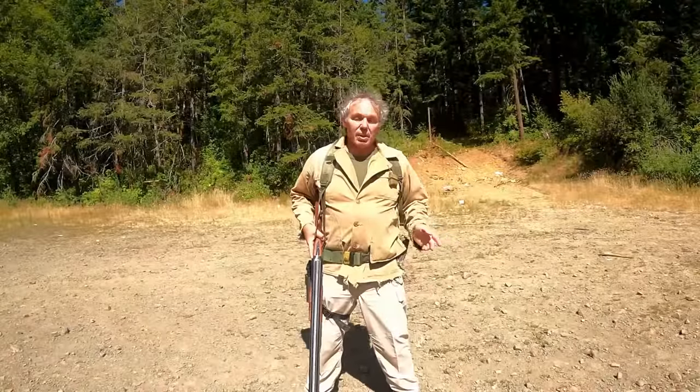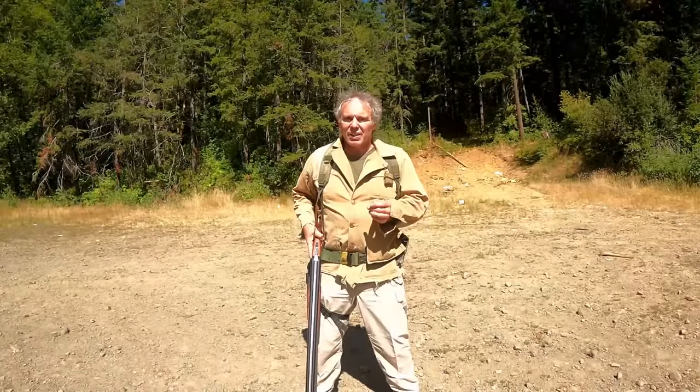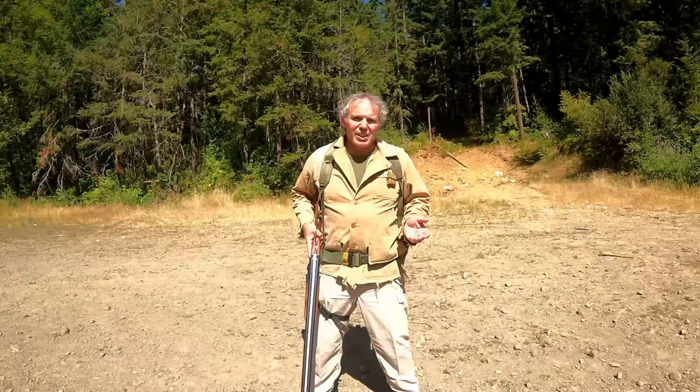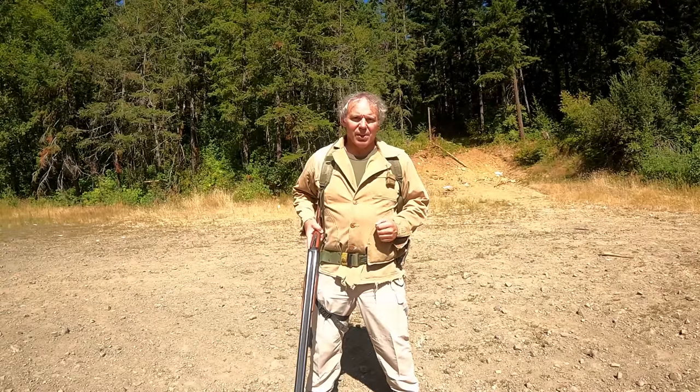And that about wraps it up. As I said earlier, please remember that this was not a tutorial — this is just me demonstrating my technique for this shotgun. As always, don't try this at home; I'm what you call a professional. Thanks for watching the Paul's Hammerless Double-Barreled Shotgun Technique video.